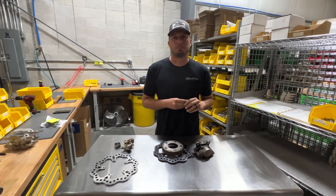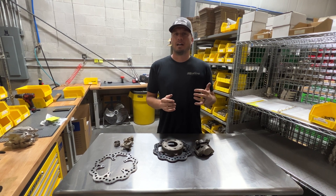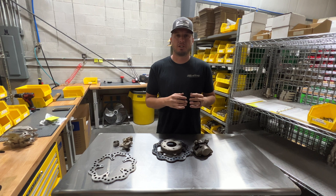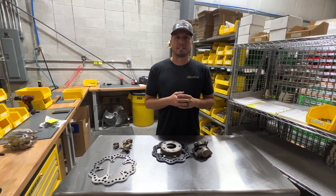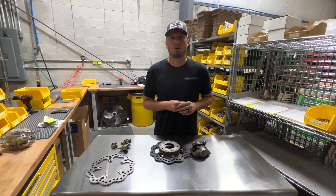Hey guys, welcome back to another Tech Tip Tuesday. Today is a real-world experience and a lesson that we want to share with you guys that will improve the function of your brakes — not only TBM but any brakes — and it kind of breaks down how a caliper works and how the piston works in conjunction with the bore of the caliper.